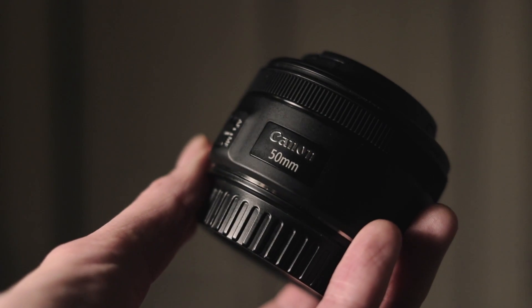Nikon and Canon both have really good affordable prime lenses to get started with, like this Canon 50mm f1.8. These 50mm lenses are available for around $100.